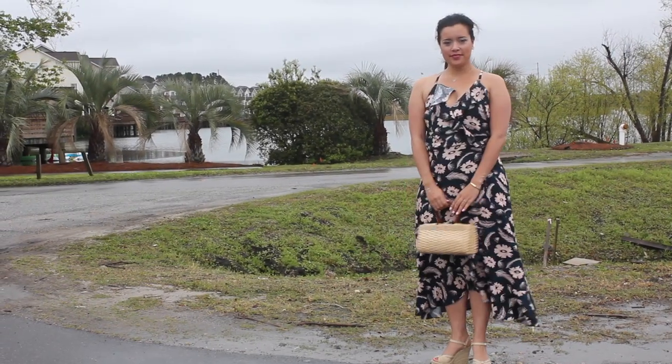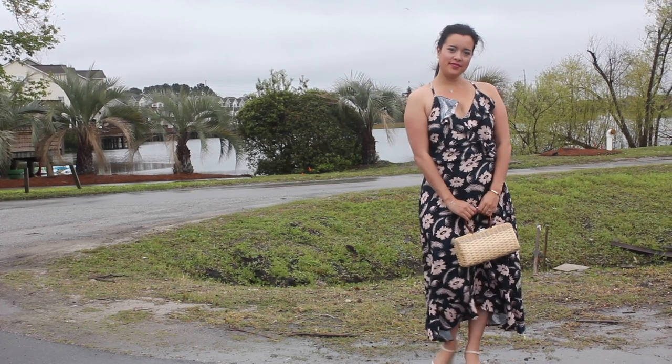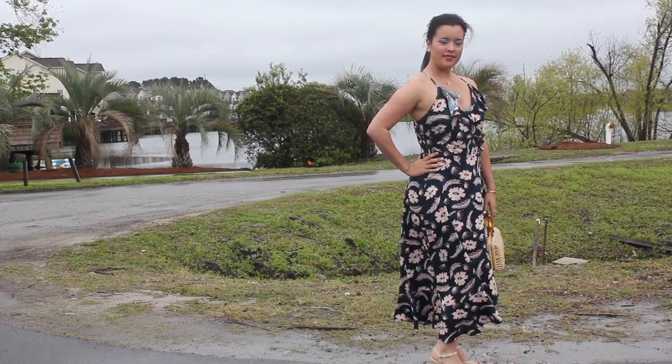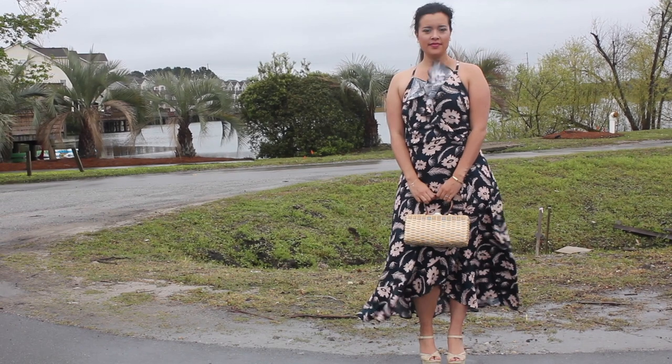Hi you guys, it's Lindsay and welcome back to my channel Inside the Hymn. I'm here today on behalf of Stylemaker Fabrics as they are hosting their biannual fabric vlog tour. It's been a while since I've done a pattern and fabric review so I'm so excited to show you my latest make.